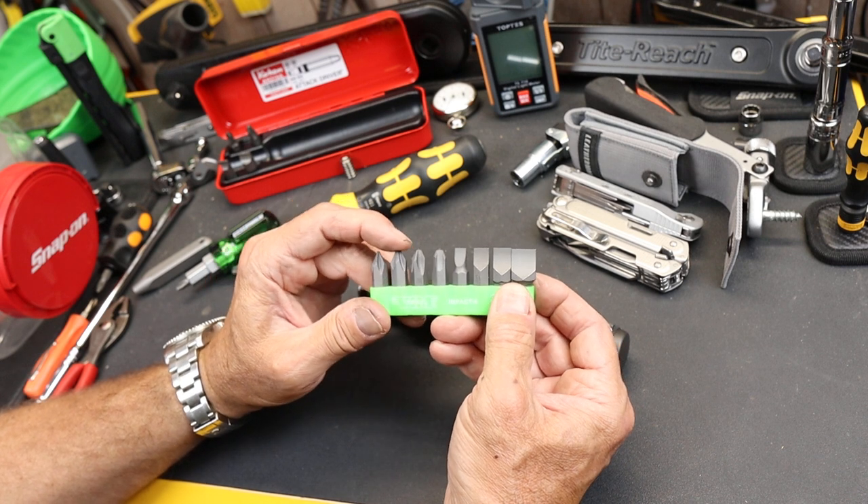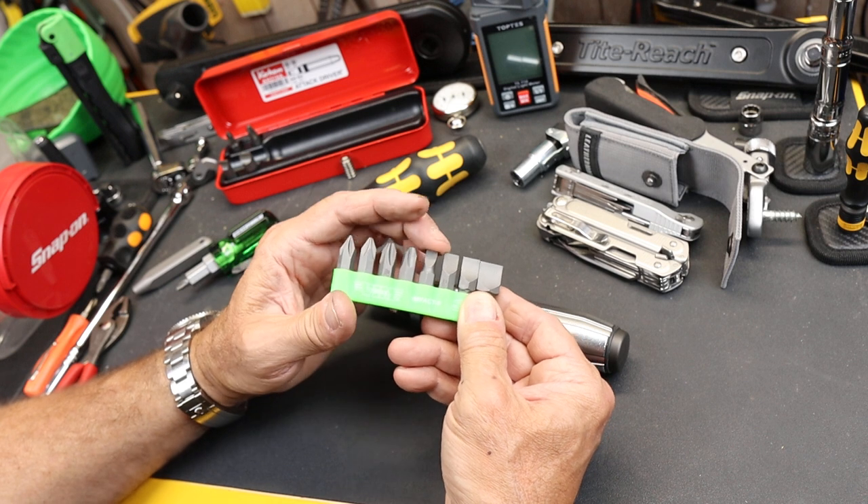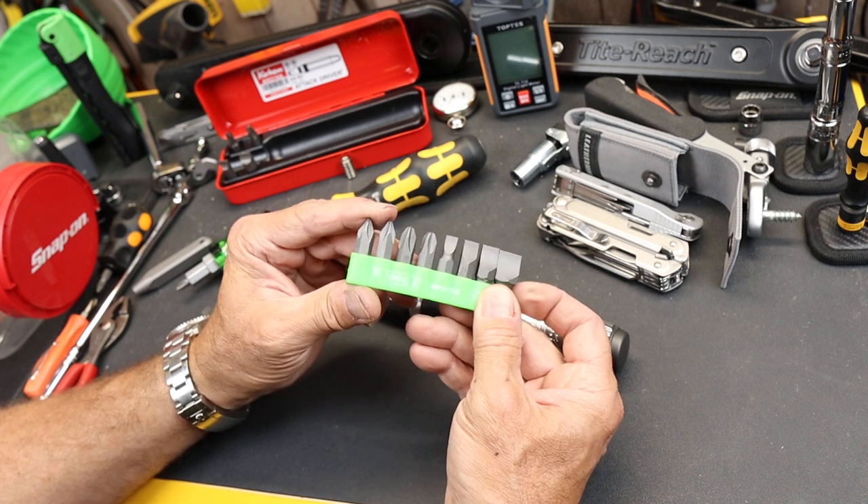There are Phillips 1 through 4 — four in the Phillips — and then four different size slotted as well.